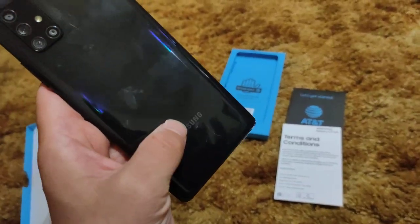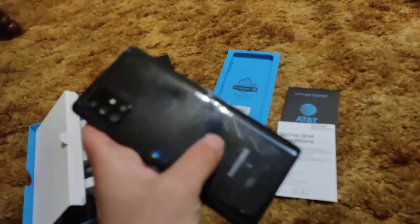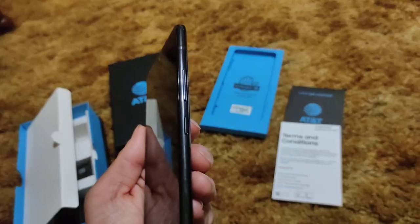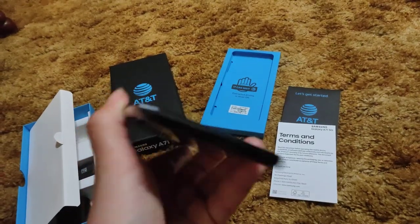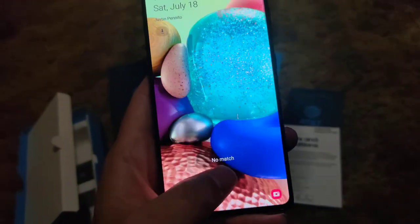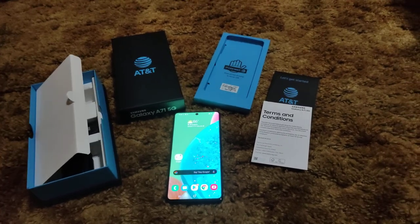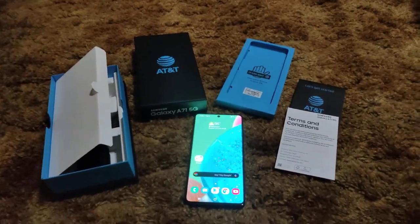You've got the Samsung logo on the back. It's kind of a two-tone design — a solid matte finish on the bottom half and a glossy granite design on the upper half. It looks different but the texture doesn't feel different. It is a fingerprint magnet. You have your volume rocker and power button, USB Type-C, a headphone jack, a speaker, and a SIM tray with micro SD expansion.